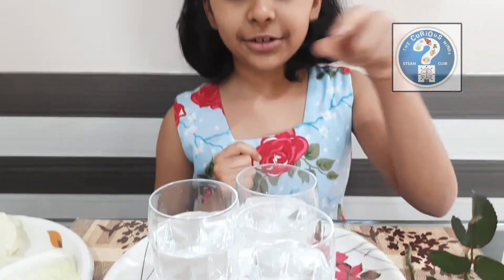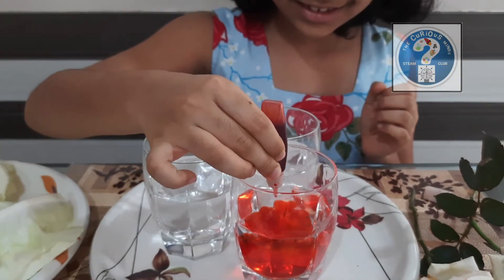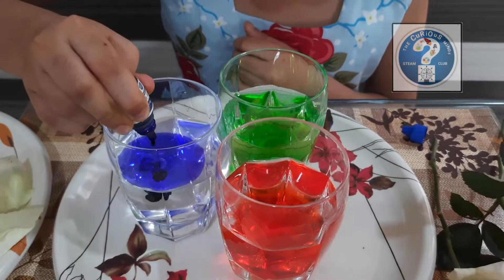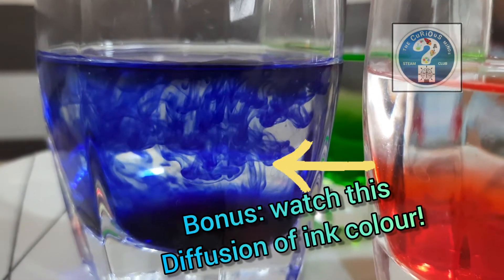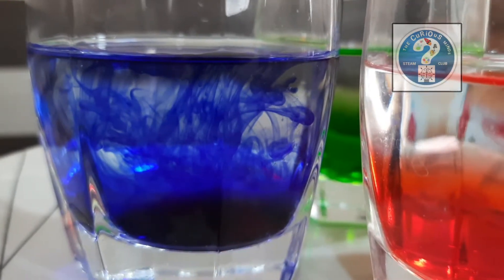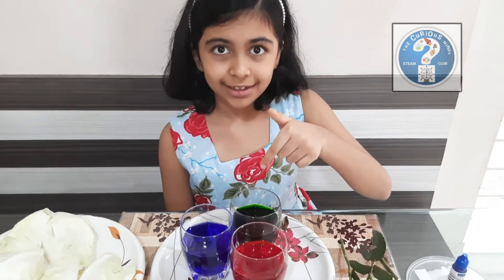The first step is to add the food color into the water. Now we have to put each of the flowers in each of the two glasses.